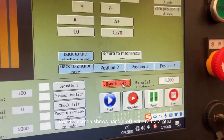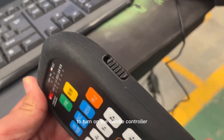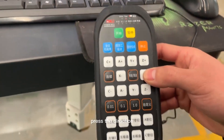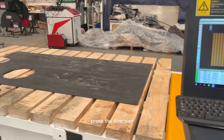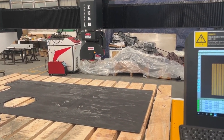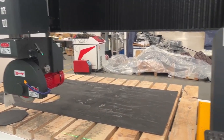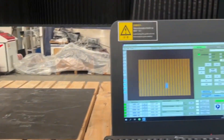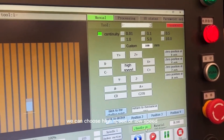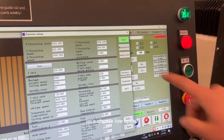Now the screen shows 'handle off' with a red alarm. This means the handle controller is off. Press the direction key to move the cutting saw to the proper position. At the center of the direction keys, you can choose high speed or low speed. Because we are moving back to the workpiece origin, let's choose low speed.